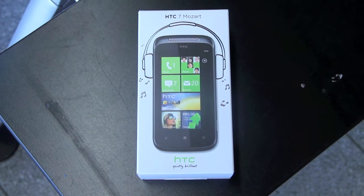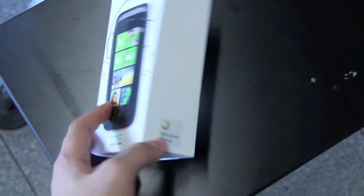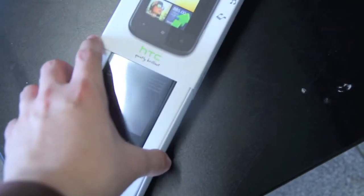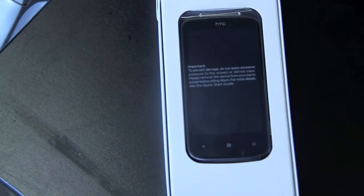Hi, I'm Jons of NewGadgets.de and right now I'm in Berlin-Tegel Airport and we're going to have a quick unboxing of the HTC 7 Mozart, that is now available at T-Mobile here in Germany and I think it's one of the first Windows Phone 7 smartphones available. It has a 3.7 inch touchscreen and an 8 megapixel camera with a Xenon flash.